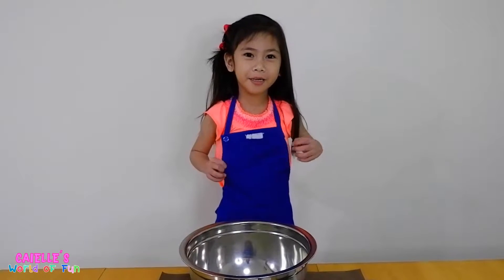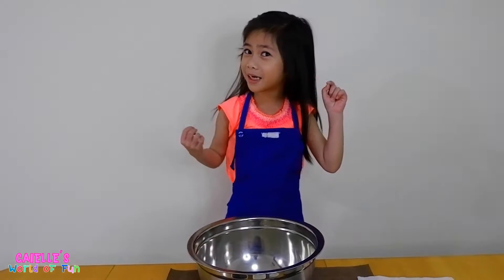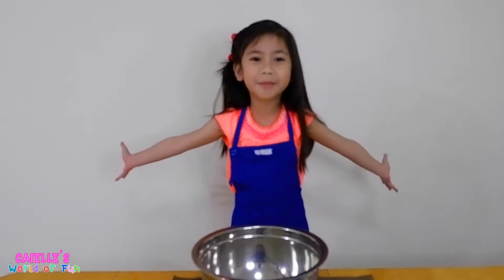Hey guys, it's Kiel again and today I'm wearing my apron. Do you think I'm going to paint or bake? It's baking — and we're baking chocolate chip cookies!